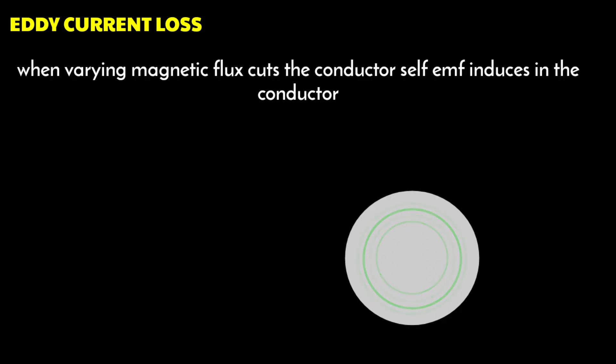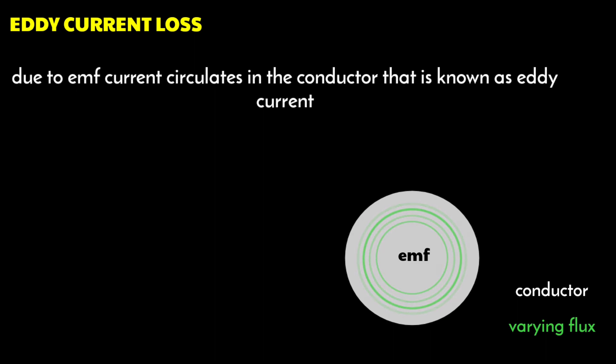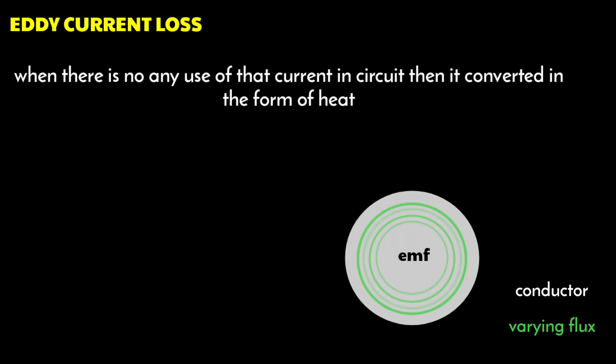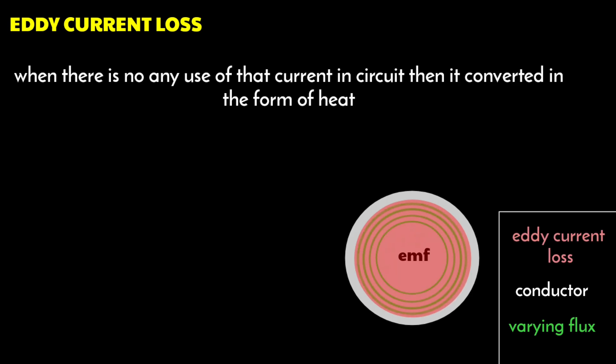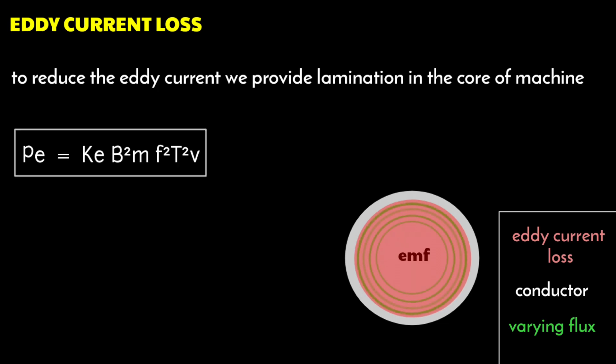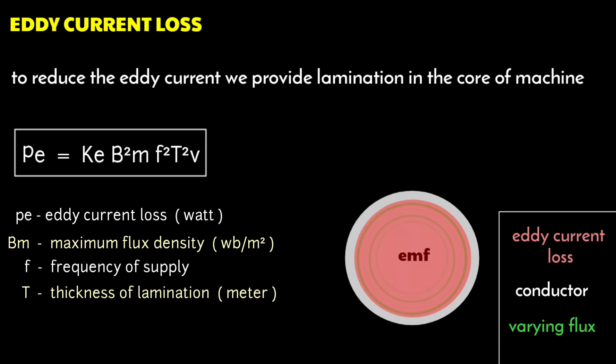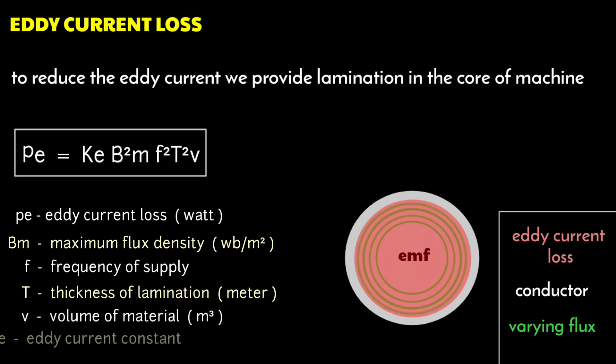Here I will explain the basics of eddy current laws. Whenever a varying magnetic flux cuts a stationary conductor, a self-EMF is induced in that conductor and current circulates — this current is known as eddy current. When there is no useful work done by that current in the circuit, the eddy current is wasted in the form of heat, which is known as eddy current loss. To reduce eddy current loss, we provide eddy current lamination in the core of the electrical machine. Eddy current loss is expressed as Pe = Ke × Bm² × f² × t² × V, where Pe is the eddy current loss in watts, Bm is the maximum flux density, f is the frequency of supply, t is the thickness of lamination, V is the volume of material, and Ke is the eddy current constant.